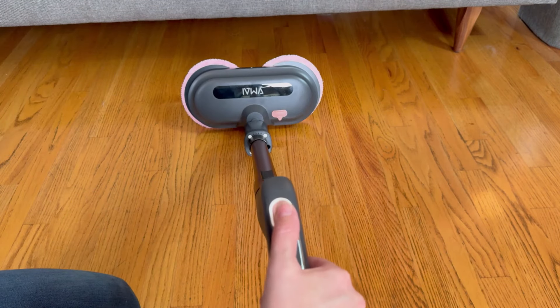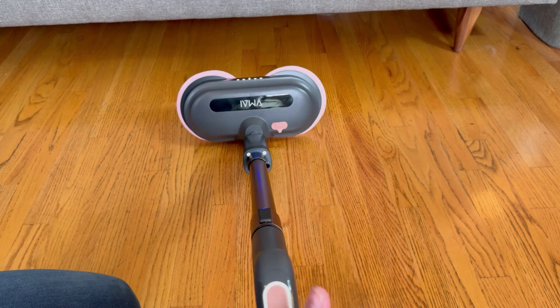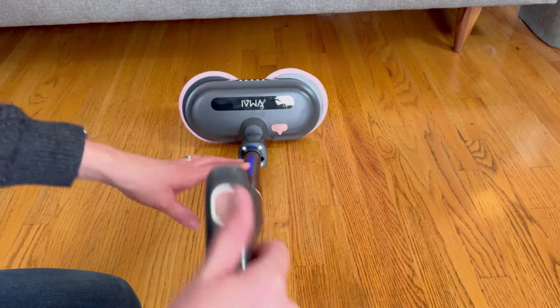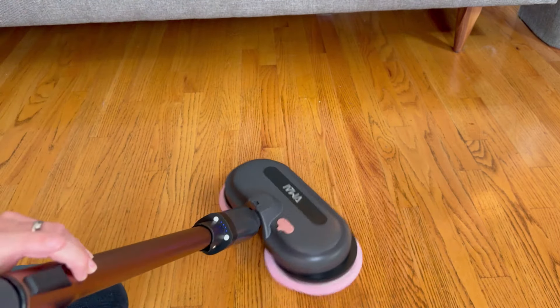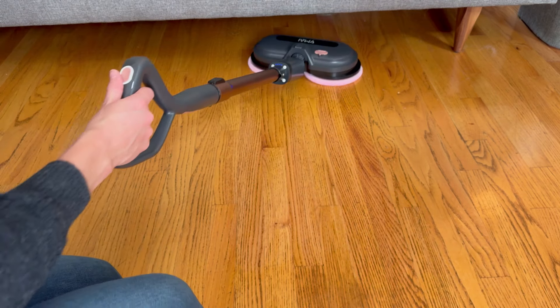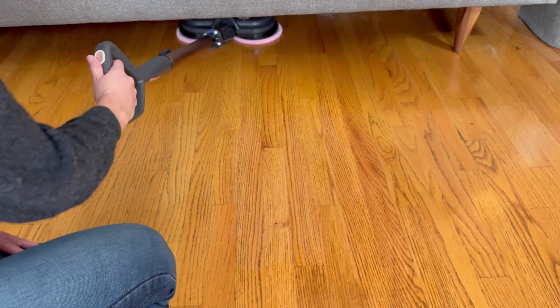That should be it — I should be able to hit power. And it is on! You can see it spinning right now, and on the front you can see those LED lights. Those LED lights will be great if I'm going somewhere like underneath the couch where I can't see as well — that'll light things up for me.